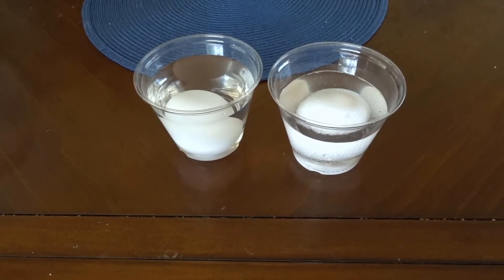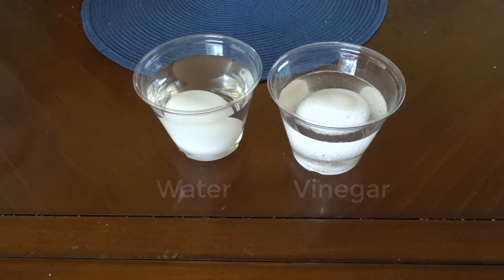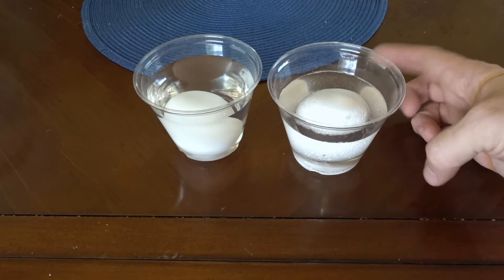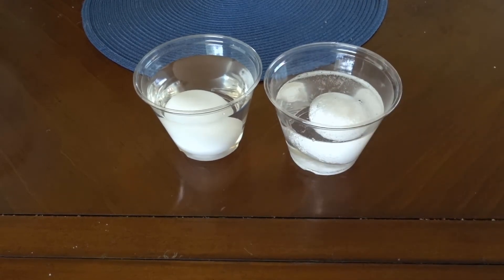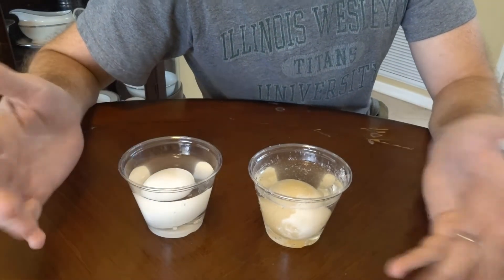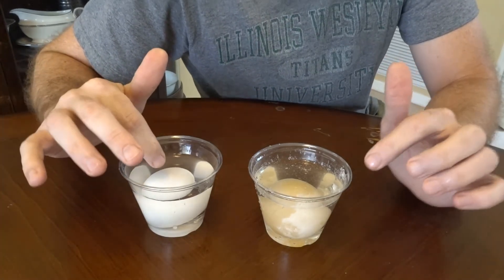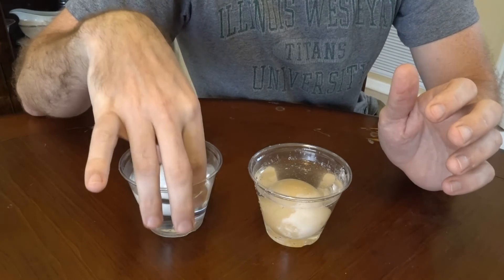You can see the egg on the left is in water — it looks pretty smooth. The egg on the right is in vinegar and it looks like it has a lot of bubbles around it. If I just give it a little tap you can see a whole lot of bubbles break and pop and new ones form. We're going to let this sit overnight. After two days — I did two days because I ran out of time yesterday, but that's fine because you can let this sit for more than a day.